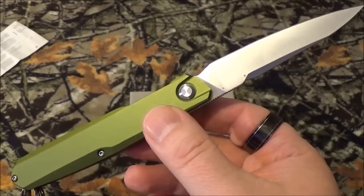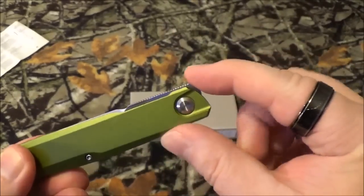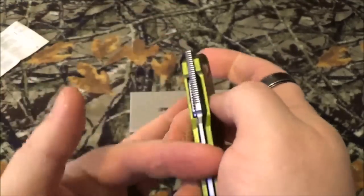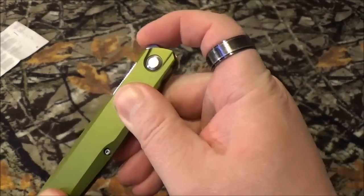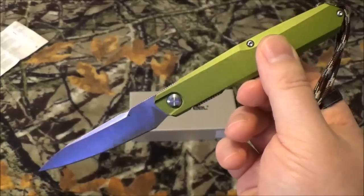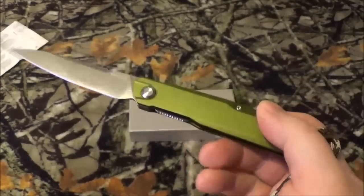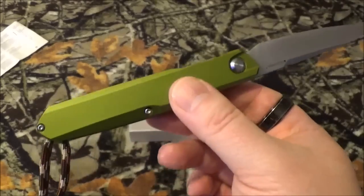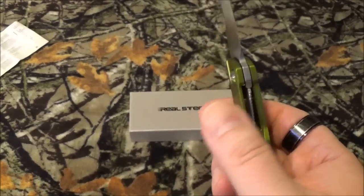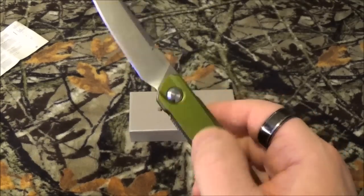I wanted this honestly because of the front flipper — this is how you get her open. I'm not good enough to do it one-handed, like some people with large hands who can hold it and get her flipped open. I thought it might be easy, but that's the one thing I'm actually starting to hate about it. It's a small gentleman's blade that I have to flip open two-handed. I love the fit and finish — it's just awesome.